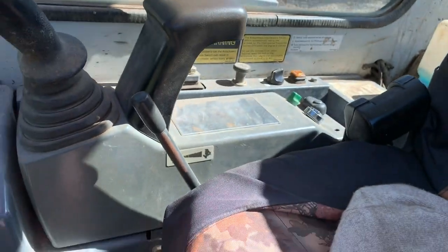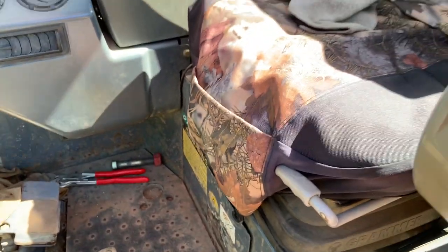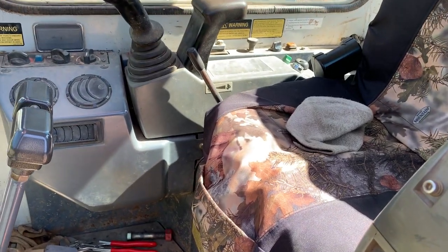The factory lights didn't have very many lumens, so I really like this LED light — it works really good. If you have any more questions, please comment below, share this video, like and subscribe, and I'll see you guys on the next one. Thanks!